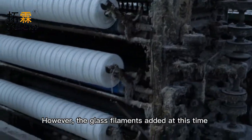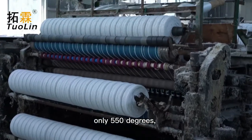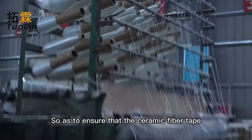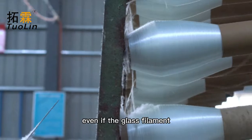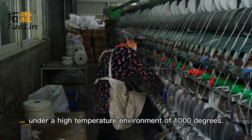However, the glass filaments added at this time have a temperature resistance of only 550 degrees, so stainless steel wire must be added at the end, so as to ensure that the ceramic fiber tape can work normally even if the glass filament is melted under a high temperature environment of 1000 degrees.